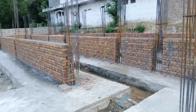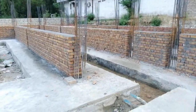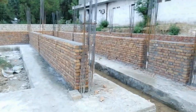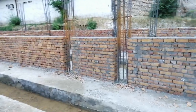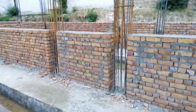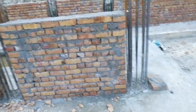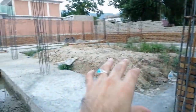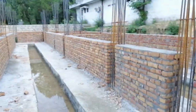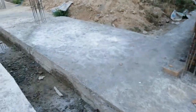Assalamu alaikum guys, welcome back to Sever Engineer's YouTube channel. Today I'm on this construction site and I will guide you about steel reinforcement details, especially for RCC columns. You can see these are RCC columns and the plinth level for this construction project, as well as its footing design.